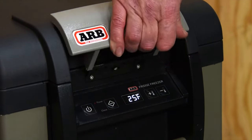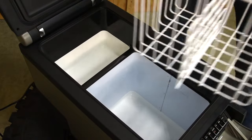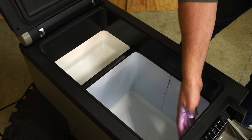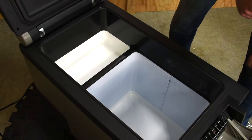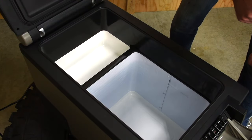Moving to the inside, we see a reversible basket with a divider. The internal evaporator is sealed down to the bottom, making it really easy to clean. There's also a drain plug at the bottom so you can drain it in case you happen to have a spill.